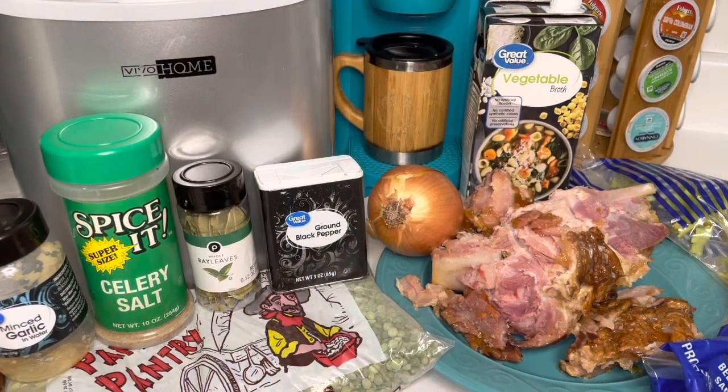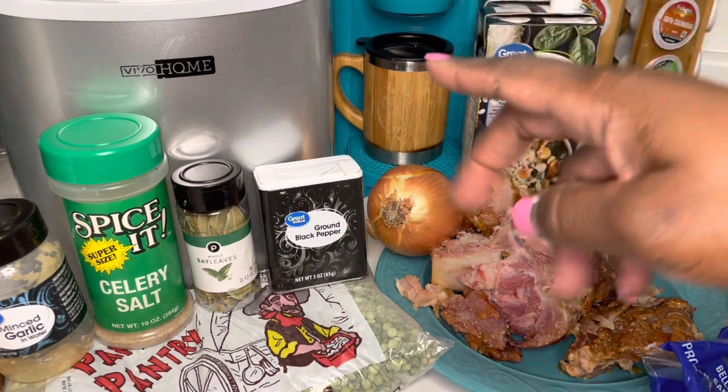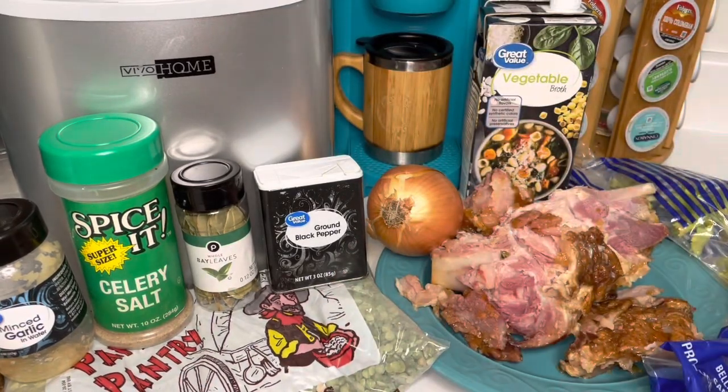We're not gonna throw that bone out — we're gonna use it! So let's get started. For this recipe I have my leftover ham bone, some celery, onion, some vegetable broth, the split peas of course, ground black pepper, bay leaves, celery salt, and some minced garlic. I don't know that I'll need salt but I got it out just in case.